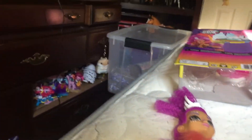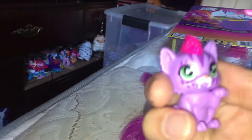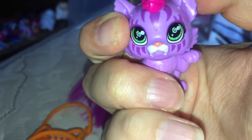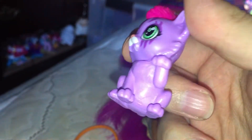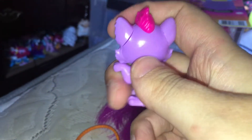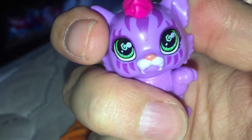She did come with a pet — I thought I lost it but here it is. Her pet's name is Feral and it's a saber-tooth tiger cub. If you think about it, since she was raised by saber-toothed tigers, it could even be like her little sibling. It's purple and matches her purple motif, and it has nice articulation where it can rotate at the head, and it has the same green eyes that she has.